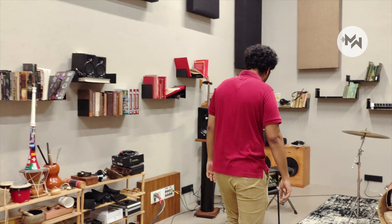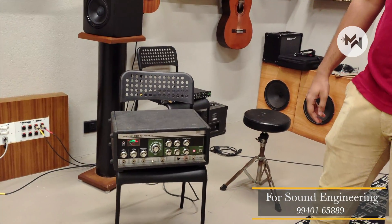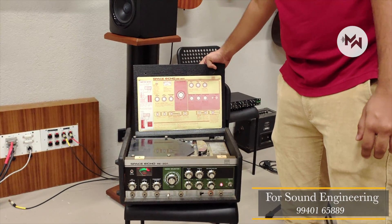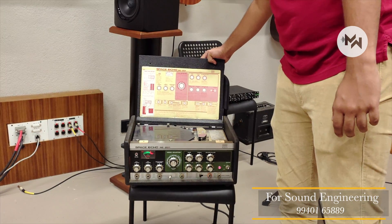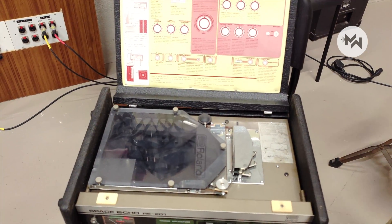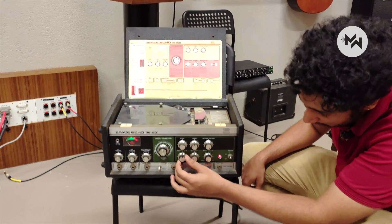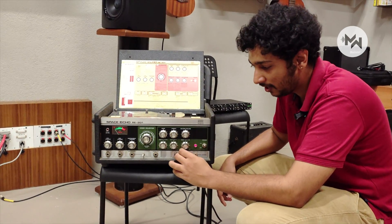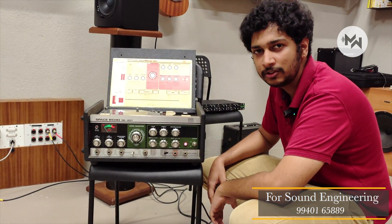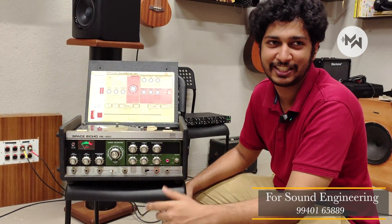Here we have our Space Echo — it is a vintage FX unit. In the 70s and 80s, instead of digital delays, if you had a physical tape it would delay the signal and play it back. We have two parameters: echo and reverb, controlled by rate, intensity, and overall volume. It was mainly used by guitarists in the 70s and 80s. Now we have delay and reverb plug-ins, but this is all vintage.